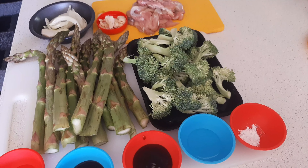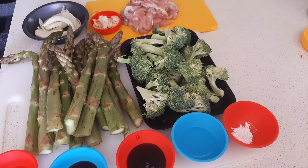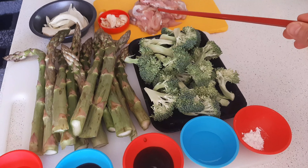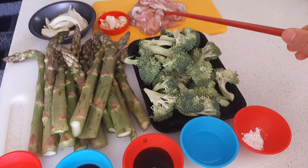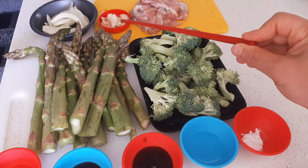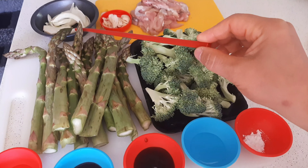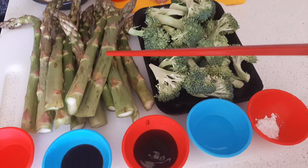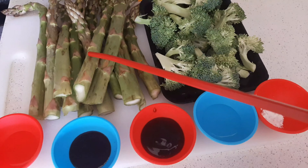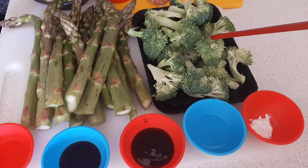Hi everyone, today we're going to make chicken asparagus broccoli stir-fry. All we need are: I've got chicken here, 300 grams boneless, 3 cloves of garlic, one small onion, a bundle of asparagus, and broccoli.